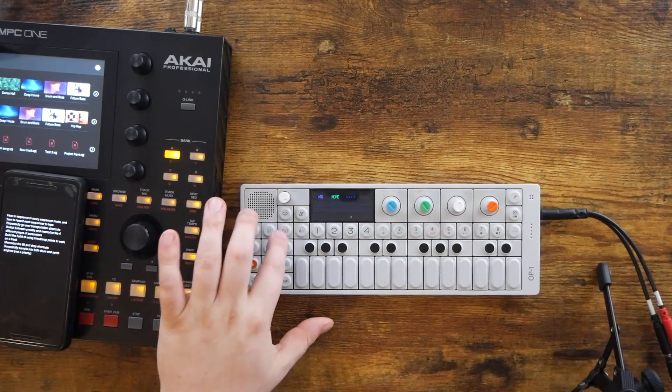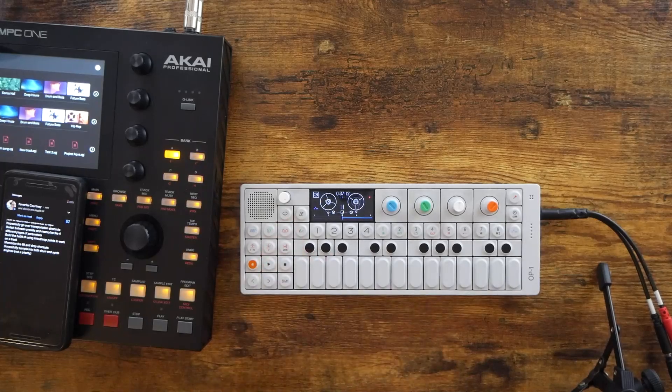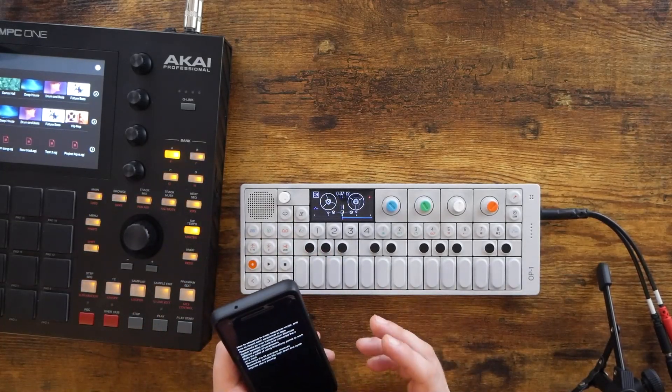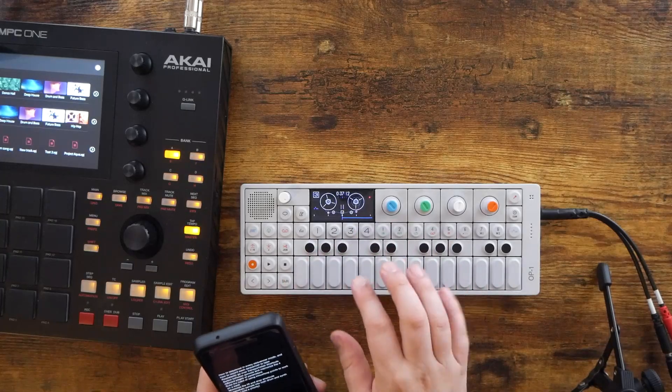There's the arpeggiator, for instance, and then I learned that you can press tape and just hold record and record that to tape. I'm not going to record it to tape right now because I've got another song that I'm working on already on the OP-1. But you get the idea. That, to me, was a key feature of the OP-1 that I needed to commit to memory as fast as possible and learn exactly how it worked.